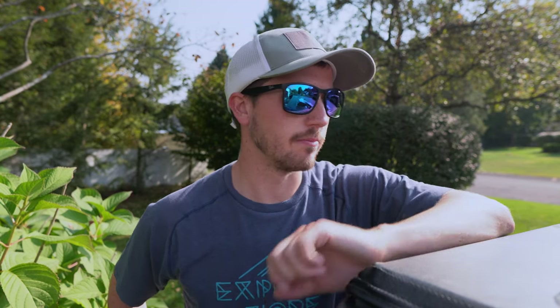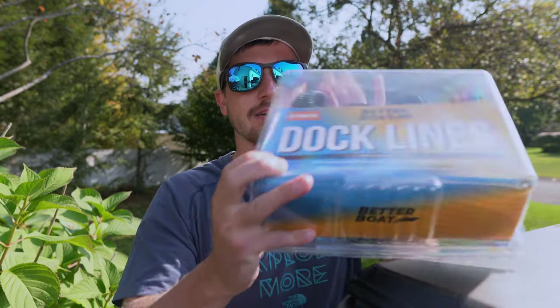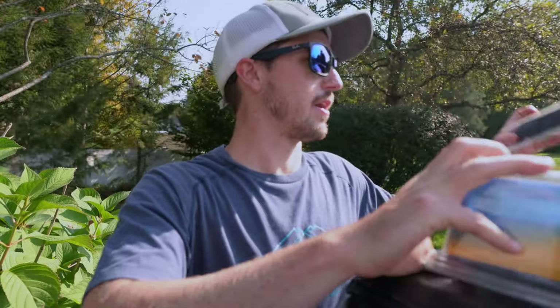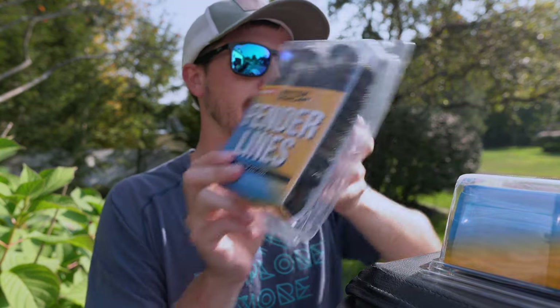How's it going everyone? Today I'm bringing you two more products from the company The Better Boat. The first product is their new dock lines and then the next product is their fender lines.